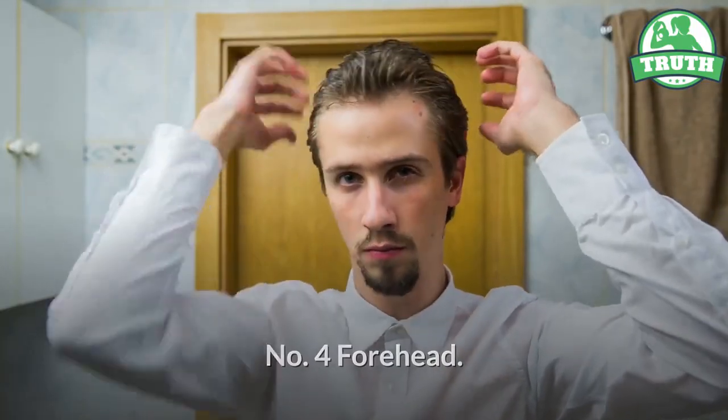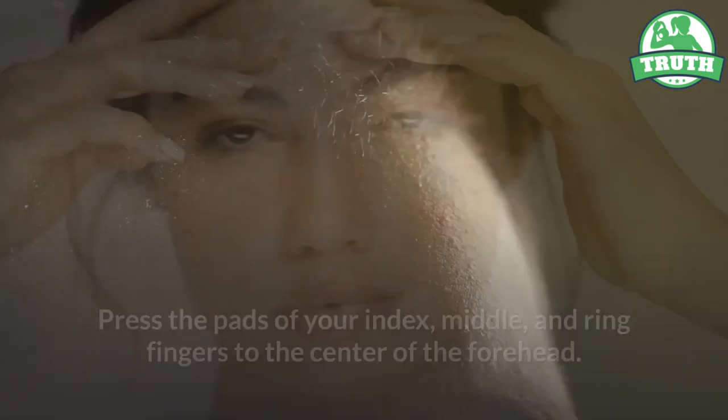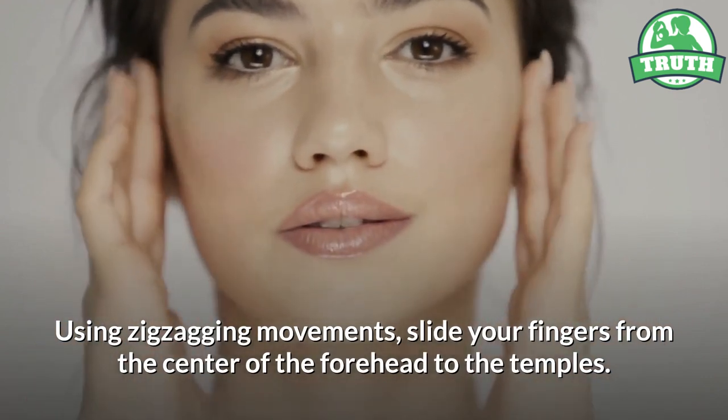Four — forehead. Press the pads of your index, middle, and ring fingers to the center of the forehead. Using zigzagging movements, slide your fingers from the center of the forehead to the temples.